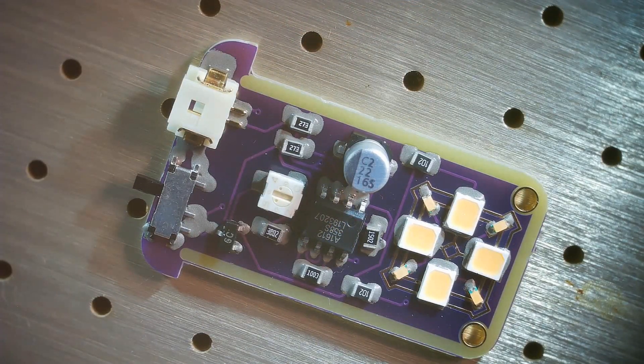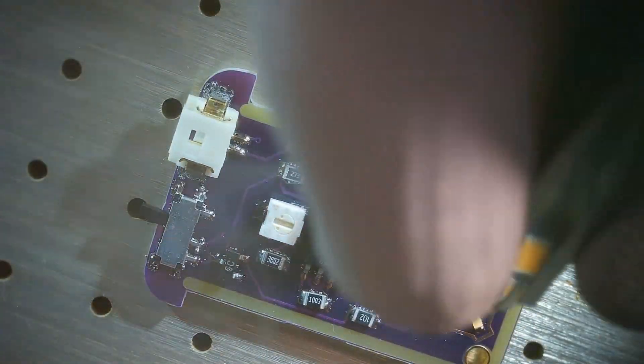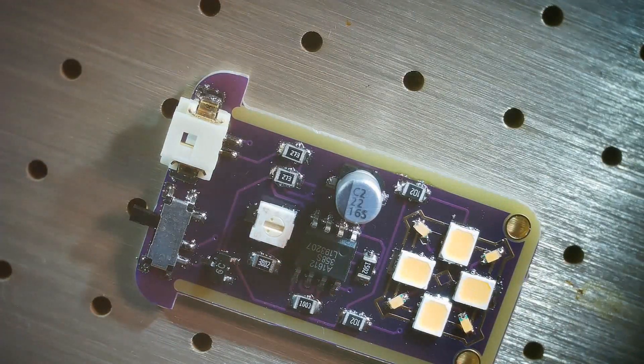Here is a closer look at the assembled components, and you can see the residue of the flux that we must remove using some flux removal solvent.